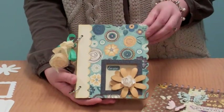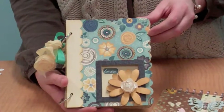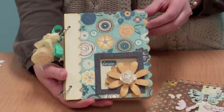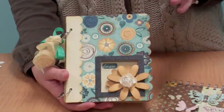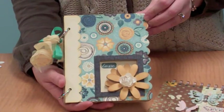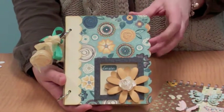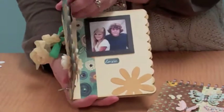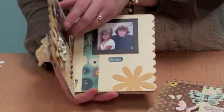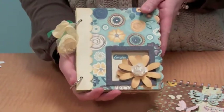Hi, Tracy Arpest here with AccuCutCraft. Something super exciting I wanted to show you. If you're familiar with convertibles, we have convertible cards and we have convertible album covers. But this is very unique. This album was designed by Cheryl Mazzetti for us and it's really unique and fun to use, and I wanted to show you the different dies that you can buy to go with this series.